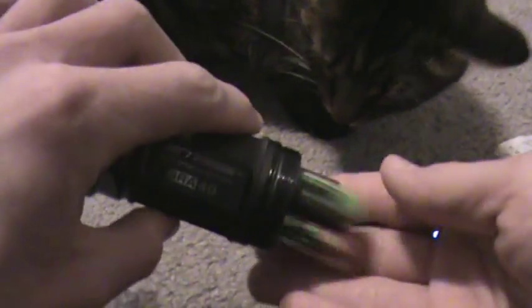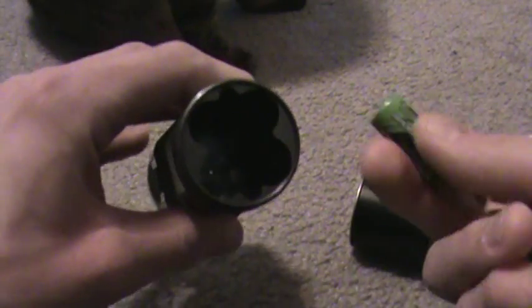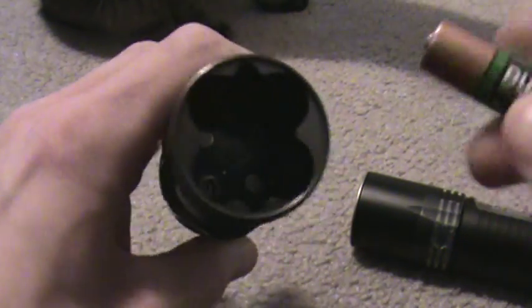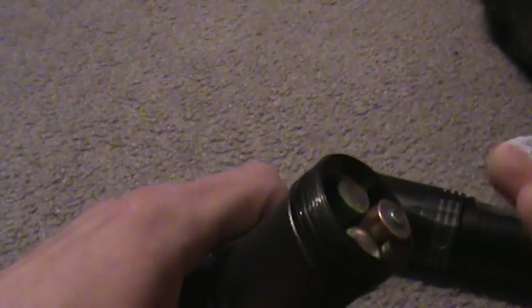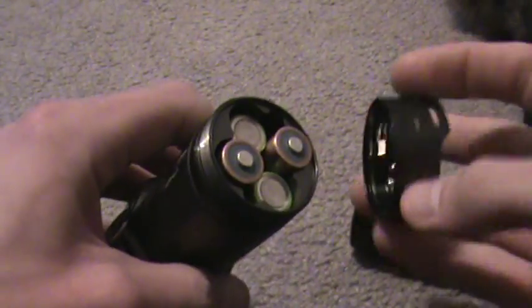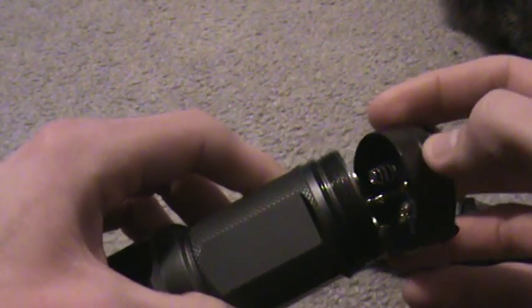The battery carrier is basically integrated — there is no removable battery carrier, it's integrated into the flashlight. It takes four AA batteries and says to use high quality AA batteries — I assume that means Duracell, Energizer, Sanyo, or similar. I would highly recommend using what JetBeam tells you and go with some high quality nickel-metal hydrides. Don't go for low-budget NiMH cells.